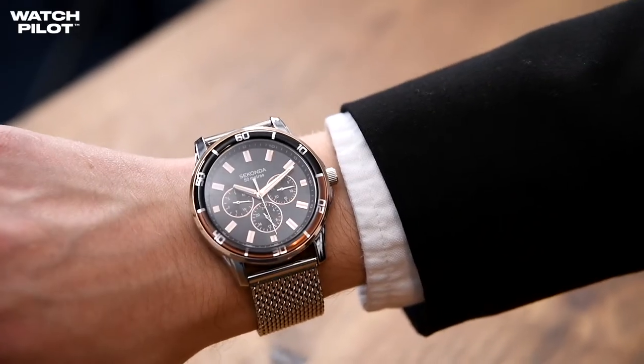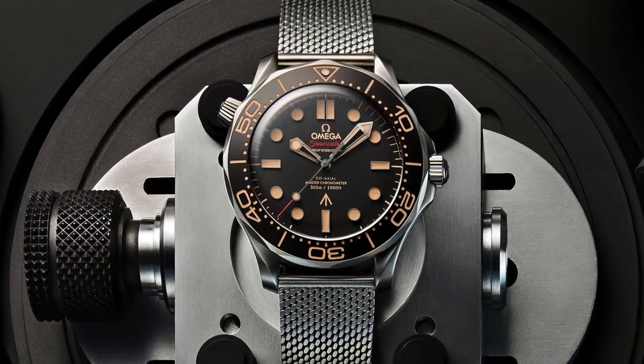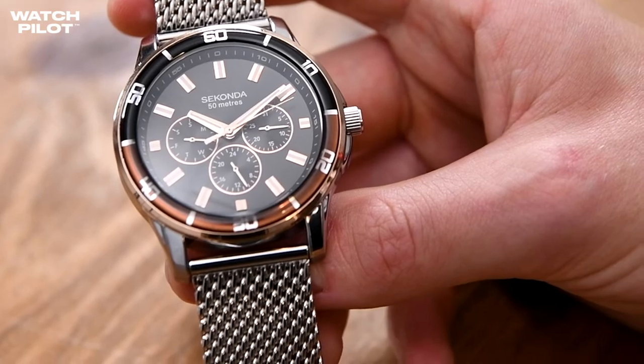The Secondor does have a black circular dial with rectangular batons instead of numbers, which the Omega also has. The Omega does have a mixture of circular and rectangular batons in the colour gold. The Secondor has a bit of gold around the outline of the batons but also a bit of silver in there as well. They also have numbers around the bezel. On the Secondor, there are three sub-dials, which the Omega doesn't actually have, because it is a dual-time watch — a feature that James Bond would find very useful as he's always in different time zones.